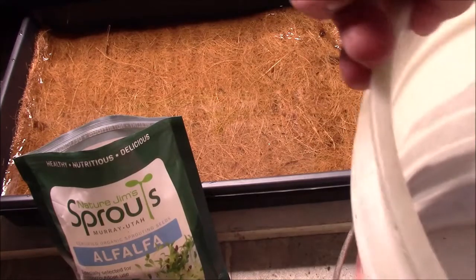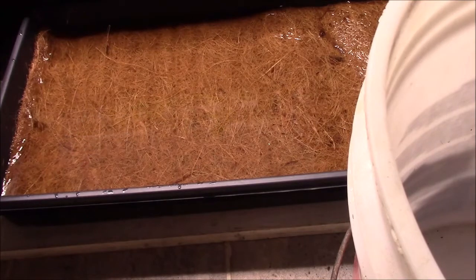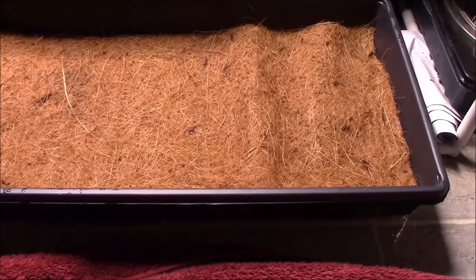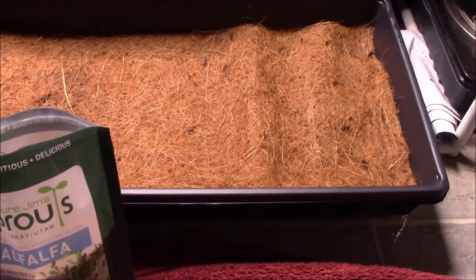I have a bucket on the side — hopefully I can drain this tray without spilling too much water. I did spill a little bit, but I got most of it in the bucket. Now I'm going to take these alfalfa seeds and spread them out on top of the mat.